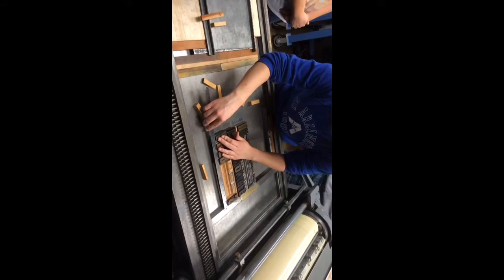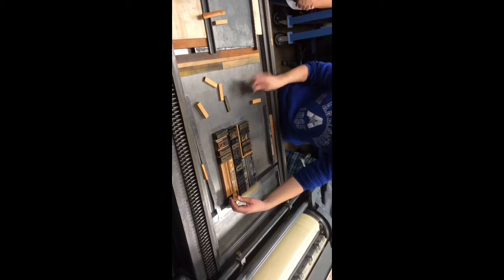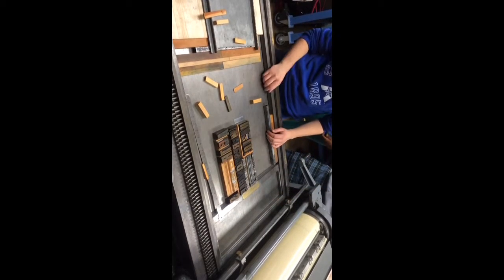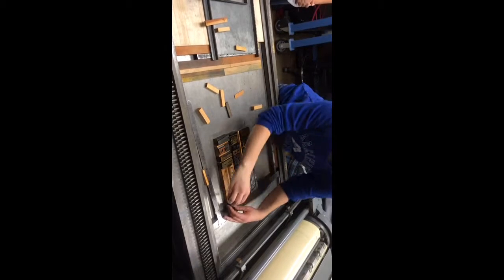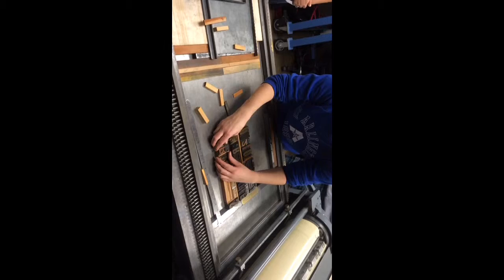We're almost there. We're at 71 and a half. May I have just a few more of those? It's good if you have a friend to pull stuff for you. Okay, I think we're pretty close there.